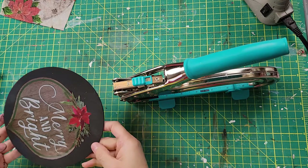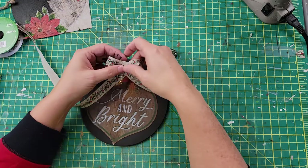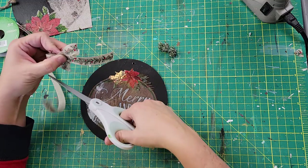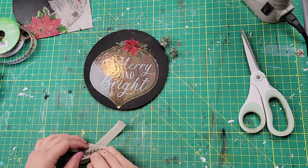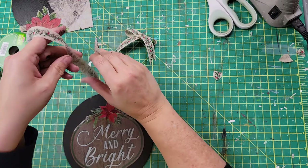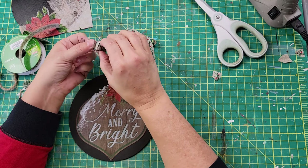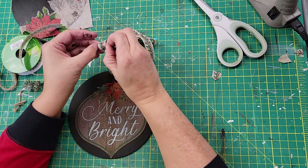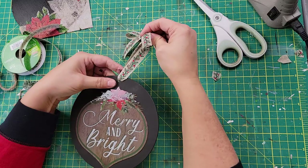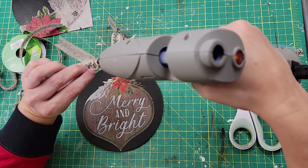Once I have that on there, I use my crop-a-dial again to make a little hole. Then I make another little bow with ribbon I got from Dollar Tree, using some twine instead of a twist tie to make my bow. If you're new here, welcome — I am so glad you're here! If you like what you see, I hope you hit that subscribe button and become part of our family, and let me know in the comment box below that you're new. Then I just used some more of that ribbon as a hanger — I threaded it through the hole and tied a knot, then dovetailed the end so it looks nice. I then hot glued that bow right where the hanger is.